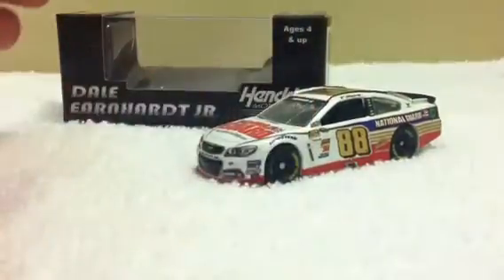I decided I'd review it for you since it is a really neat looking car, a really neat looking diecast. So just a quick look at the box now.